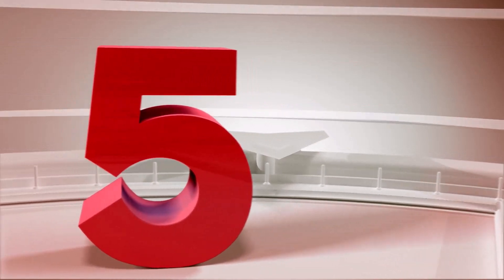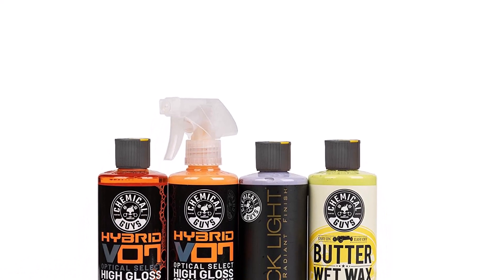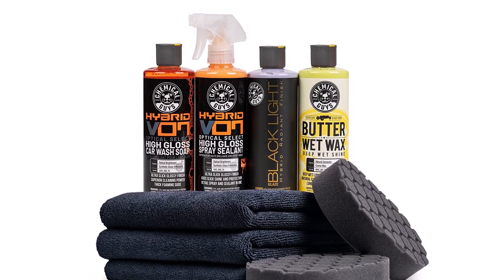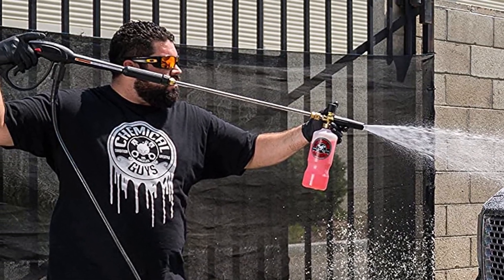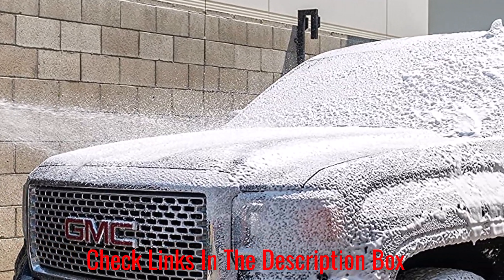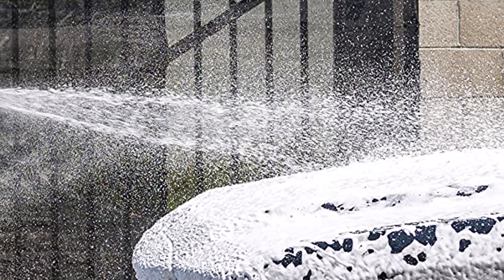Number 5: Chemical Guys Black Car Care Kit. This kit is more than just wax — it has everything you need to spiff up your vehicle's black paint, including Hybrid V7 High Gloss Car Wash Soap, Black Light Hybrid Radiant Finish, Hybrid V7 Quick Detail Spray, Butter Wet Wax, Microfiber Towels, and HexLogic Hand Pads. This kit does a great job of making black vehicles shine and pop, and you will notice a big difference after using it.